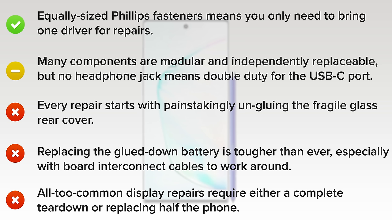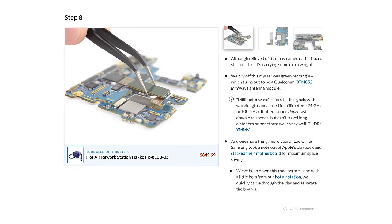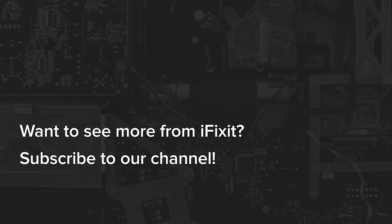If you're still craving more Note 10 Plus content, head on over to our site to check out the full teardown of the 5G version, including a look inside the new S Pen. We'll see you in the next video.